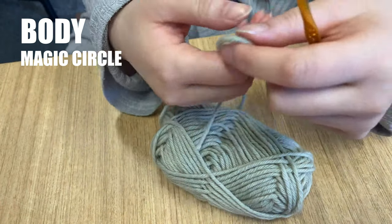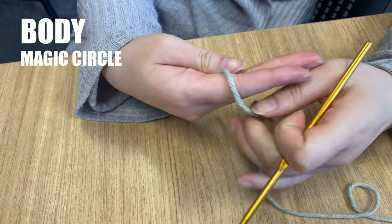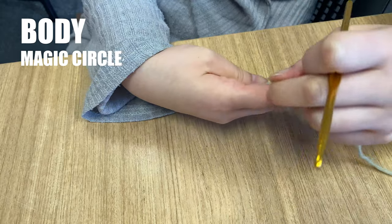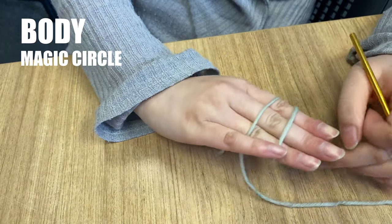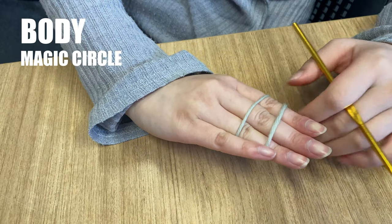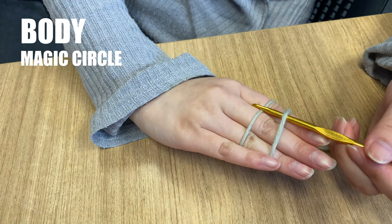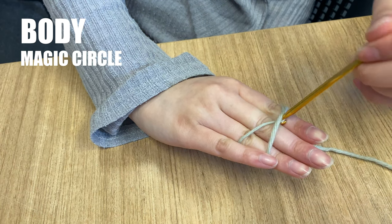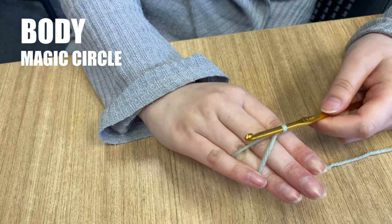Start with the tail end of the yarn in the palm of your hand and wrap the working yarn over your fingers, crossing it over to make an X. Turn your hand over. Take your crochet hook under the first strand and over the back strand. Use your hook to catch the back strand and pull it underneath the first strand, then turn your hook so you're twisting it to create a loop.